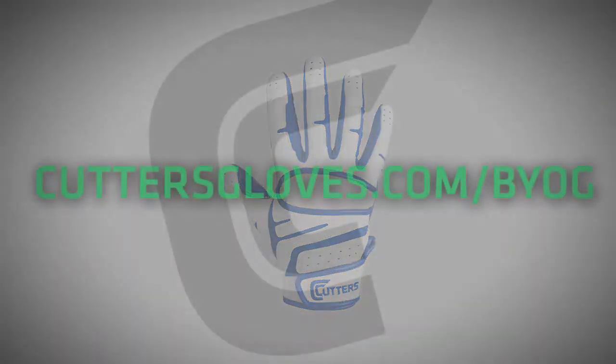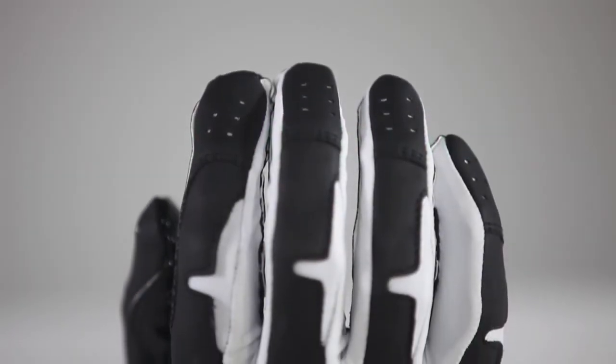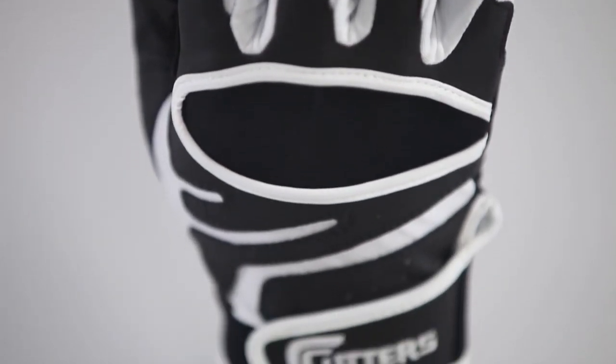Not seeing the color combo you want? You can also customize your own glove at CuttersGlove.com/BYOG. The Endurance batting gloves are available in sizes Adult Small through XXL and Youth Small through Youth Large.